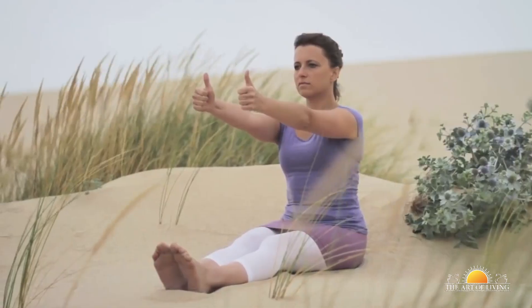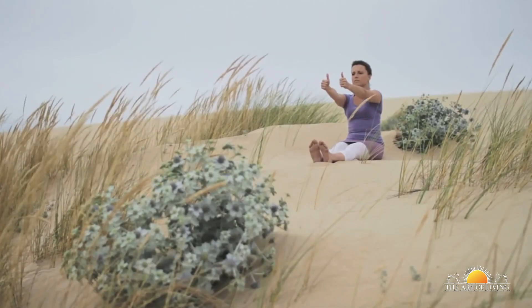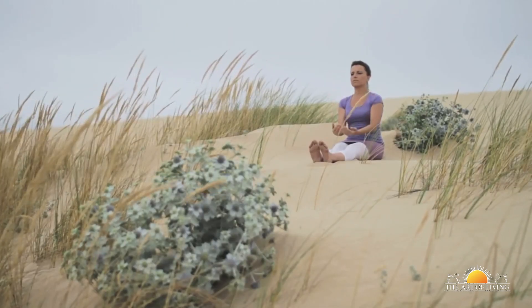As you exhale, focus on the left thumb. As you inhale, focus on the space between the eyebrows. Again as you exhale, look over to your right thumb. Repeat this exercise 10 to 20 times and then rest for a while by closing your eyes.